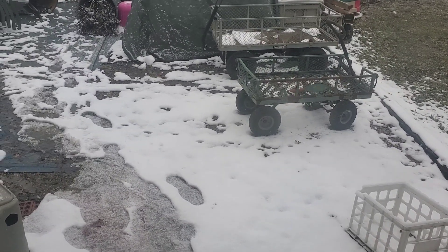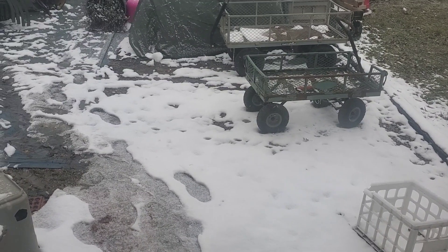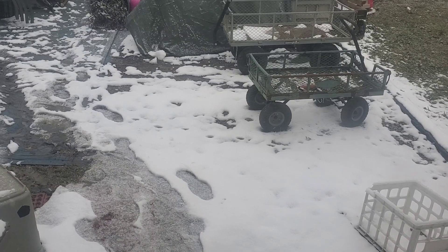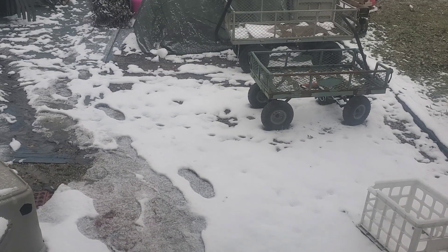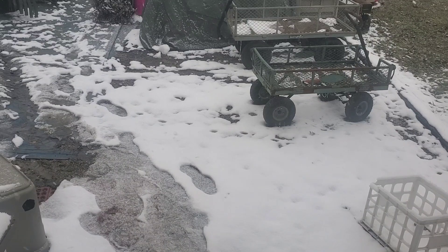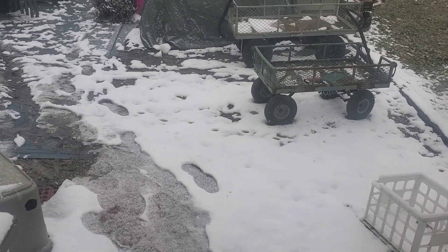Hello everyone. You look outside and it's windy, it's snowing, it's cold — so I'm deciding to stay inside today. Let me show you what I'm working on.